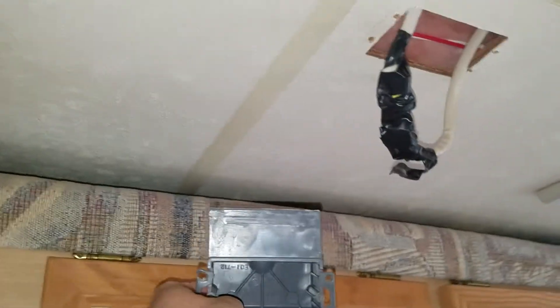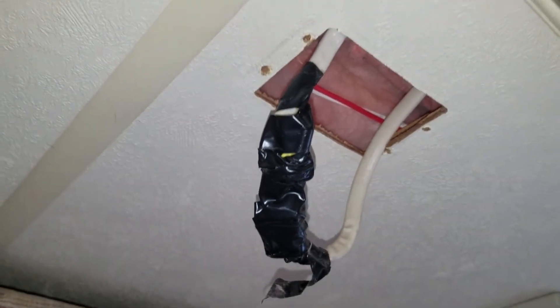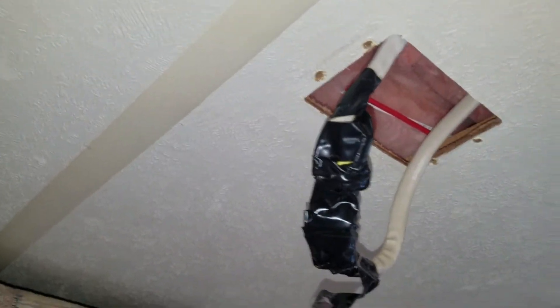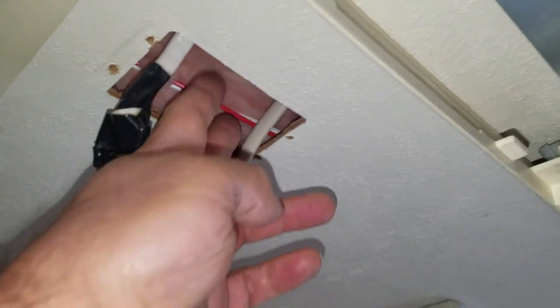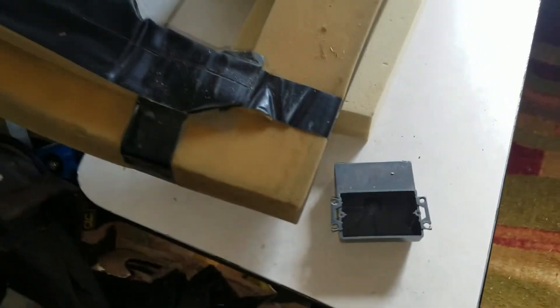I'm going to install a cooling stat on my air conditioning unit. I'm going to try putting the cooling stat here, which is where the factory box is supposed to be.